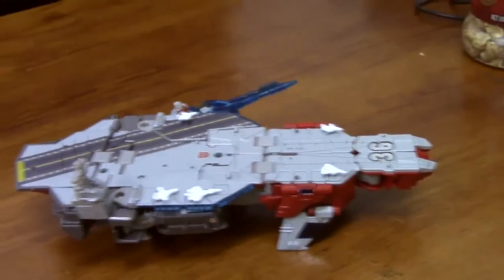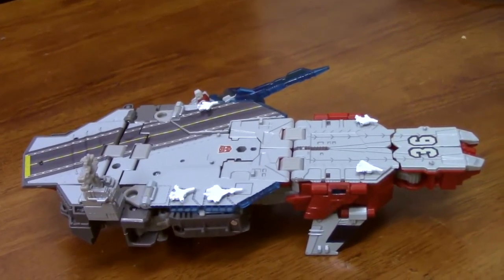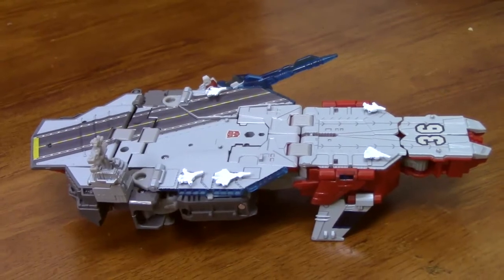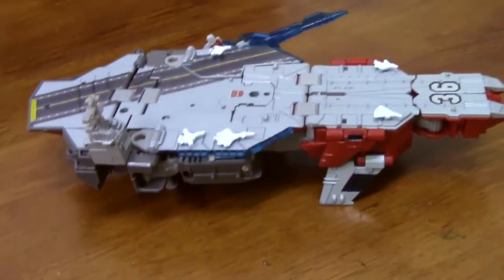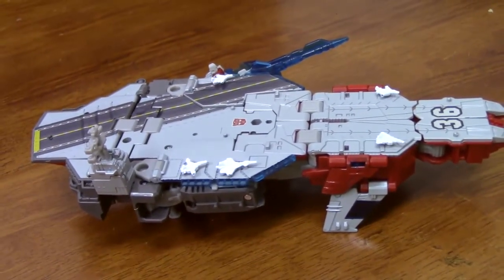But overall, you can see the changes from a 1980s Micromaster aircraft carrier to a leader-size class modern Transformer — the improvements are there. It's a fun toy. I like looking at it. I just wish the scale was better.